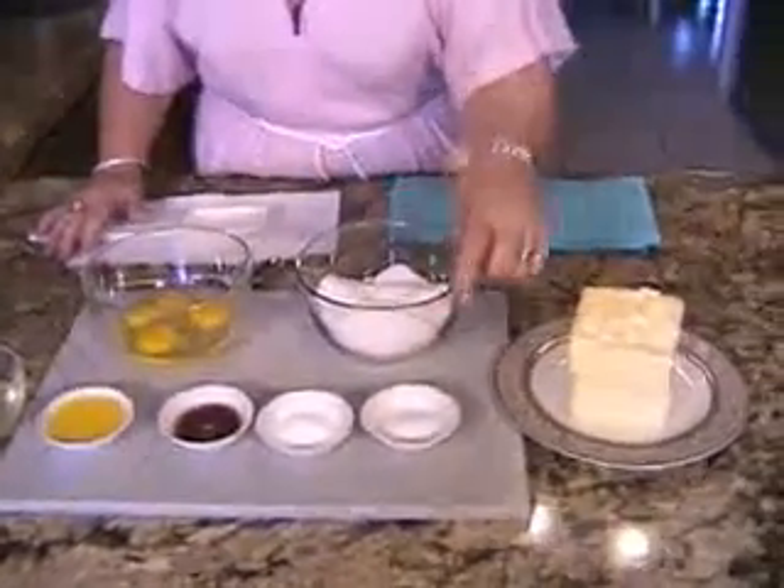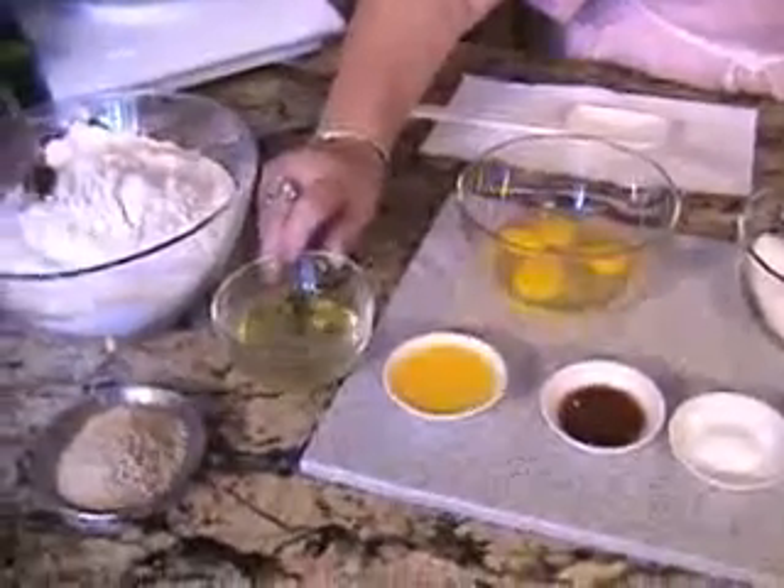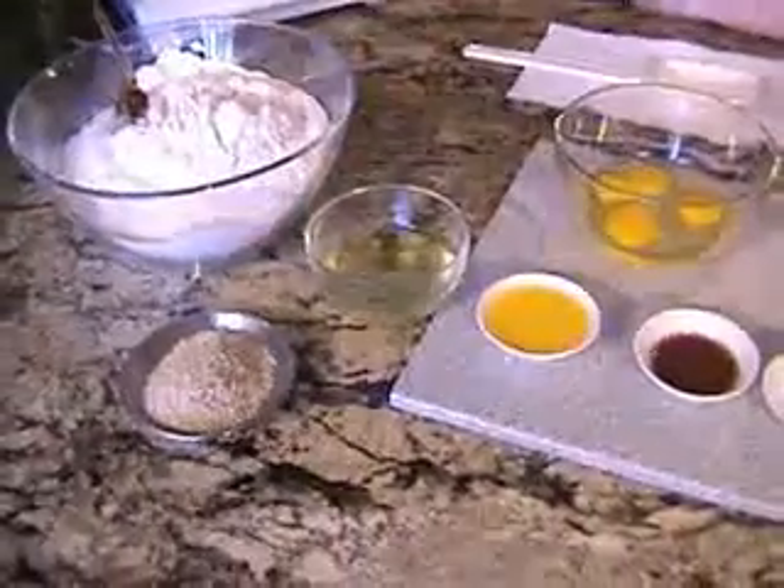Here's the sugar, salt, baking powder, vanilla, orange juice. This is our glazing egg whites, flour, and the sesame seeds for the topping.